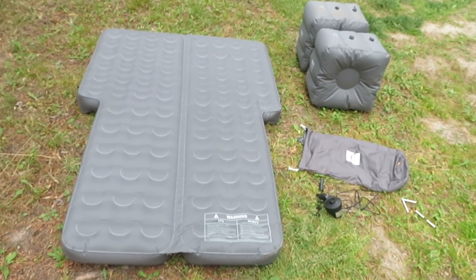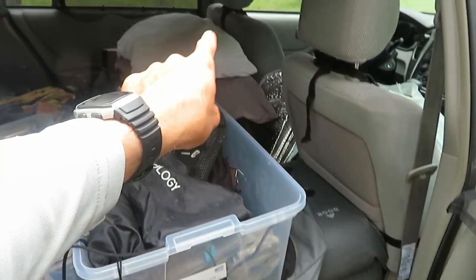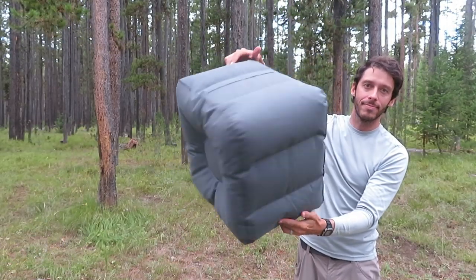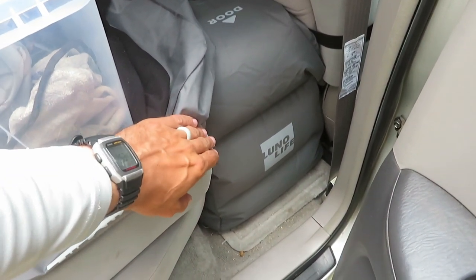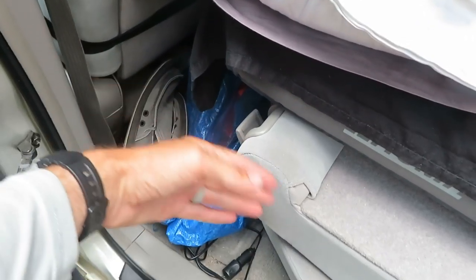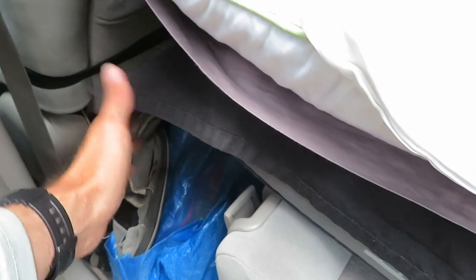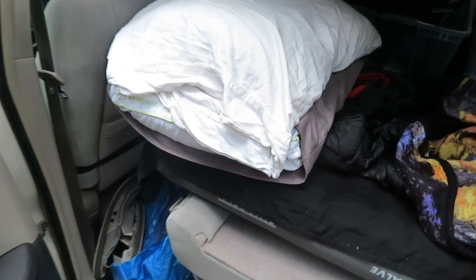Another pro is that it comes with everything you need: the mattress itself, a pump, a storage bag, a repair kit, and what they call space blocks — two inflatable cubes, one for each side. These fill up the space behind the front seat and in front of the top of the back seat when it's folded down. Without them there's a gap, and the mattress comes with those blocks to address that.